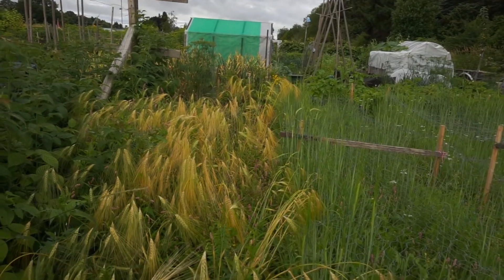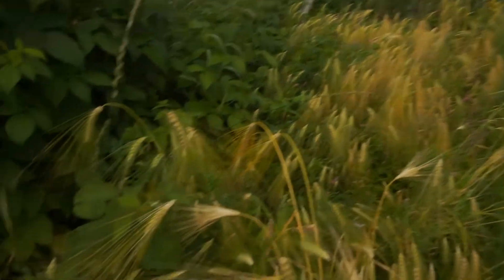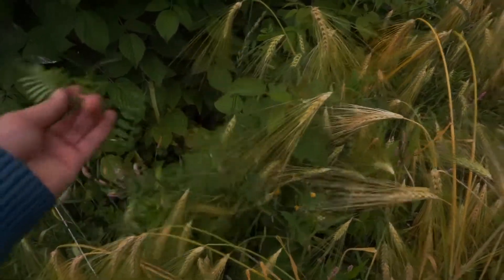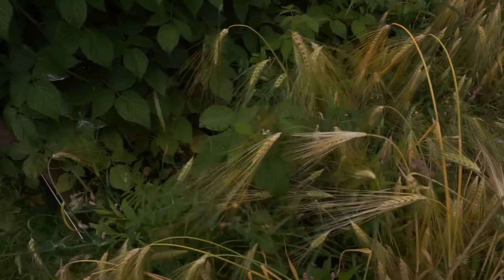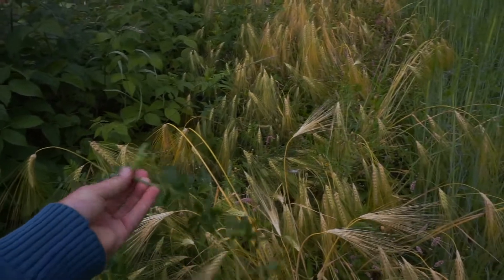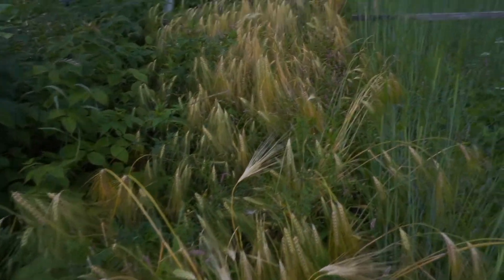I can see a lot of weeds, though. A lot of vetch. This stuff here is vetch — you don't want that to go to seed. You can see the seed pods on it. Once that's in your garden, it spreads like crazy. I've got it everywhere.